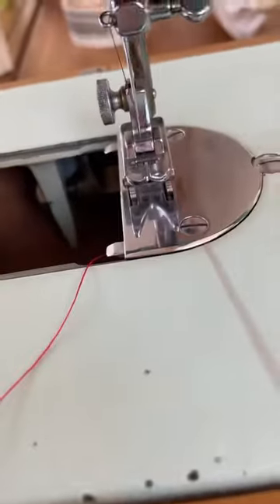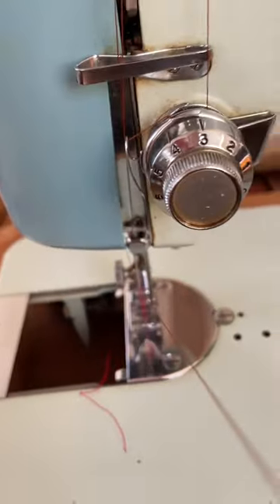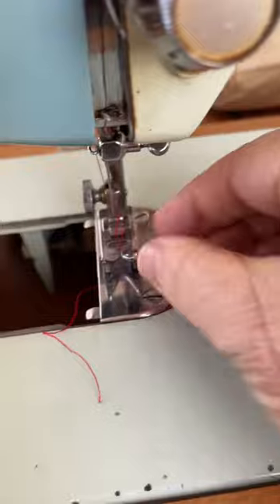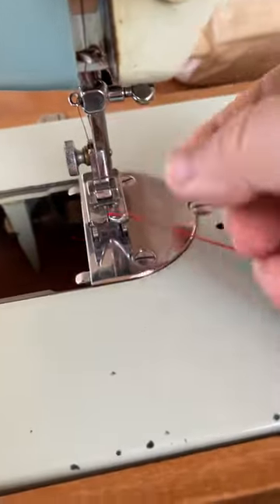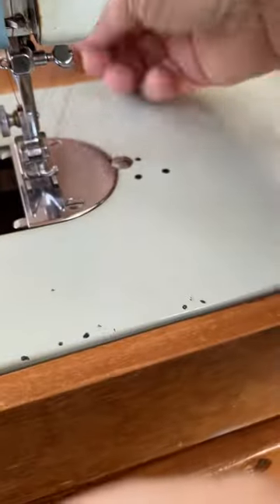Wind your thread until it pulls it up. There you go — now you have your bottom bobbin thread up as well as your top thread, and you're ready to sew.